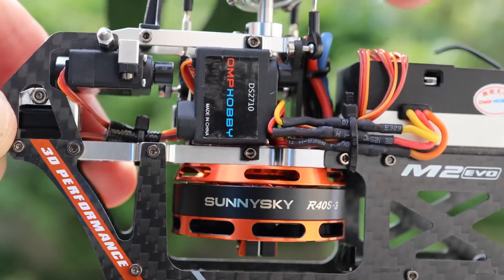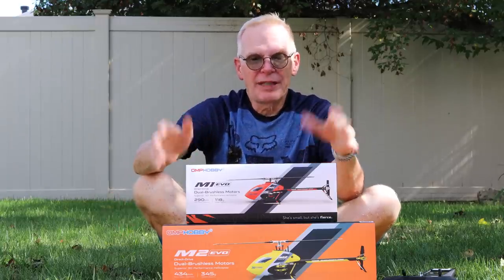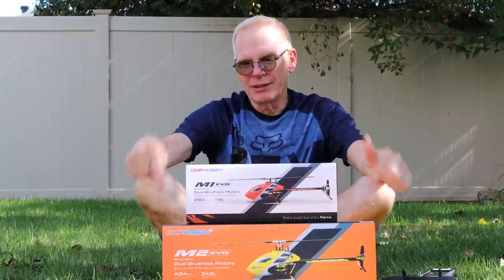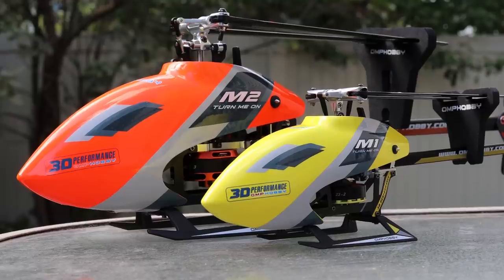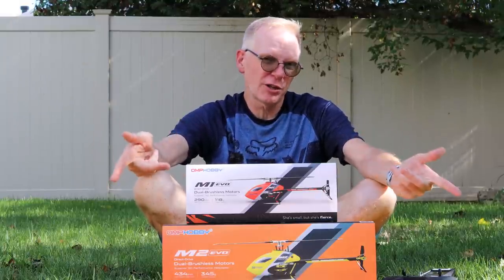All direct drive systems, really good upgraded motors, all brushless. They are like the cream of the crop of helicopters. If there is any helicopter on the planet that people would buy the most of, it's these ones. And since this is the new Evo line, they're even better — better construction, better tuning, better flight characteristics, everything.